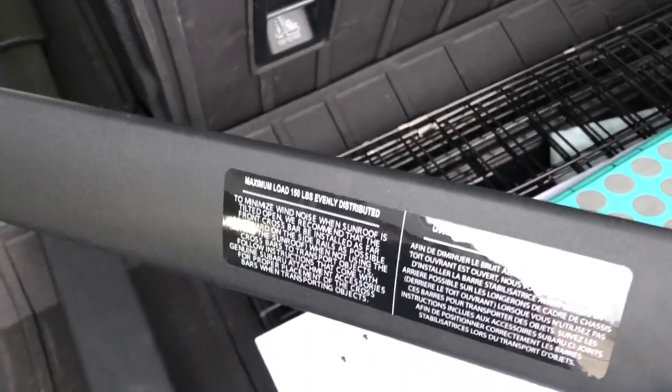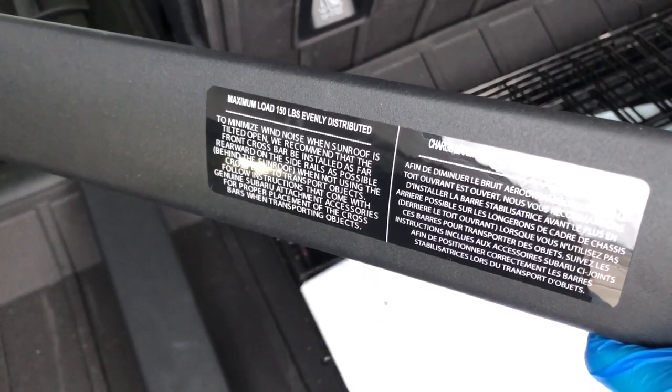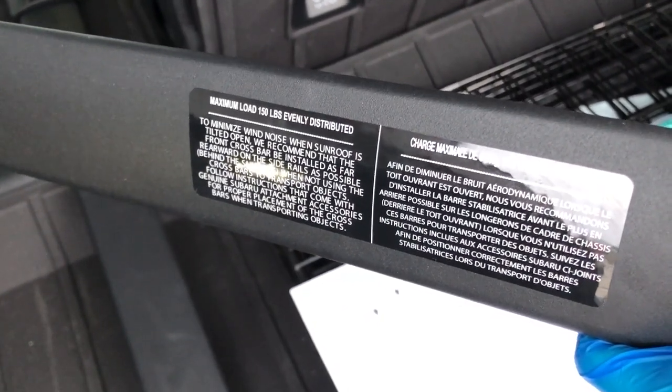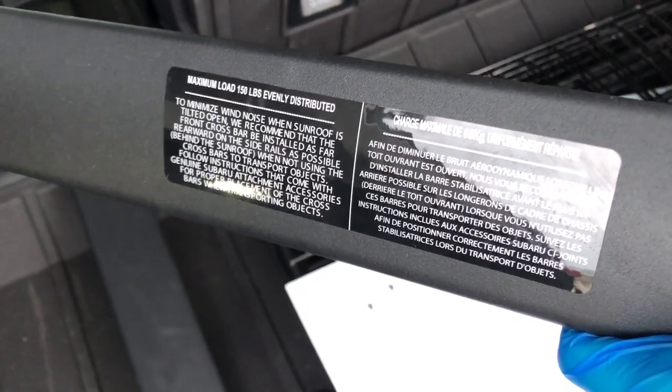The load capacity sticker says 150 pounds, evenly distributed. It also mentions minimizing wind noise when the center is tilted open. The instructions recommend that the front crossbar is installed as far rearward as possible — I'll leave that on the screen.